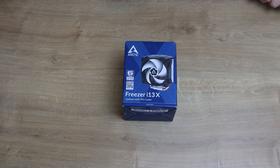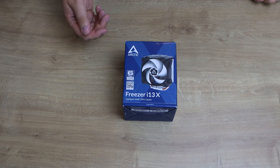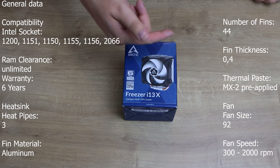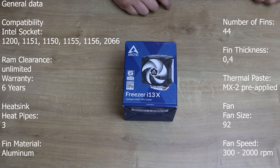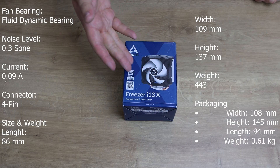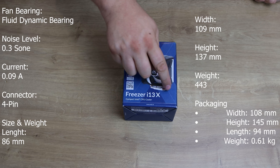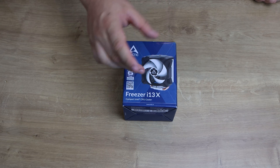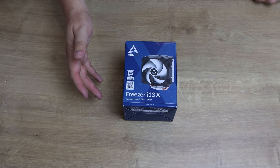Let's have a look at the box and go over a few of the specifications. So obviously it's been made by Arctic — it's the Freezer i13X. They do a CO version as well which has a black fan instead of a white one, and they also do an A13X and an A13X CO which is basically the same again but for AMD instead.